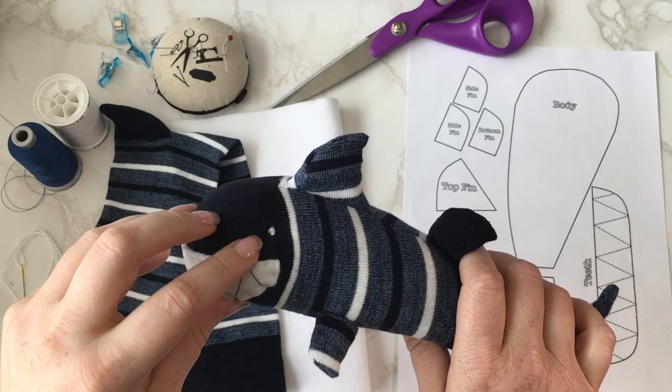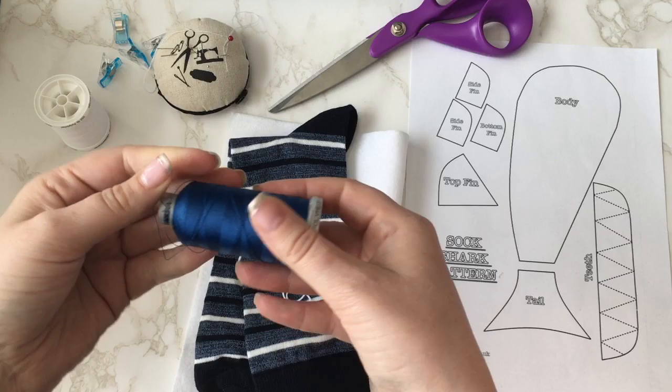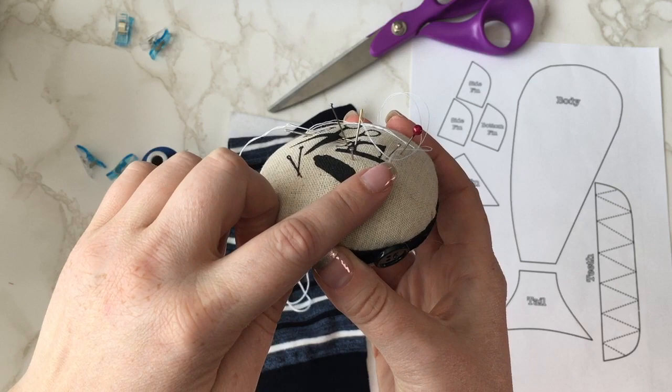You are going to need to print out the template provided. You're going to need an adult sized sock, some white felt, some embroidery thread, some thread in colours to match your sock. I'm using some wonder clips, some pins and a sewing needle.